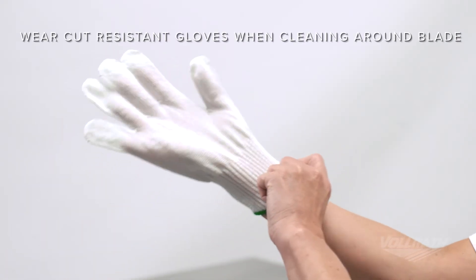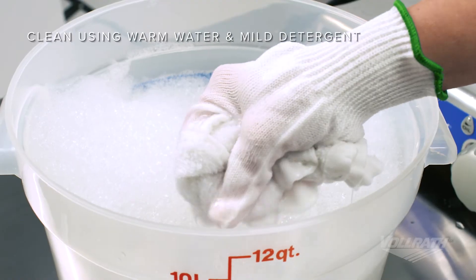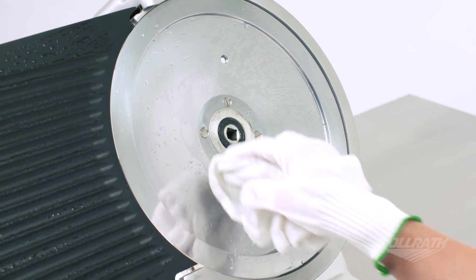To reduce the risk of injury, wear cut-resistant gloves when cleaning around the blade of the slicer. Using a soft cloth, warm water and mild detergent, clean the remaining parts of the slicer.